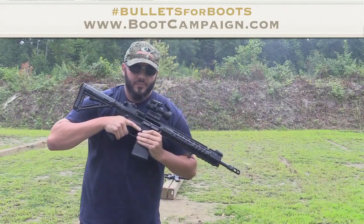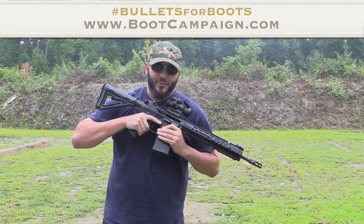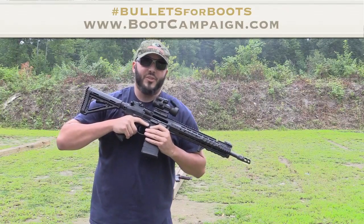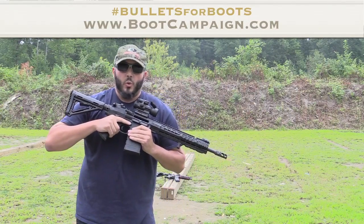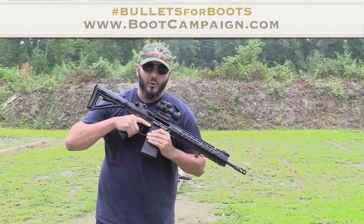I challenge Whitey from Four Guys Guns, Colin from 556 Tactical, Aaron from Sage Dynamics, and my good buddy Nathan Neff. Remember, no limit on how many rounds — $1 per round, all the money goes to the Boot Campaign. Make it go viral, guys.